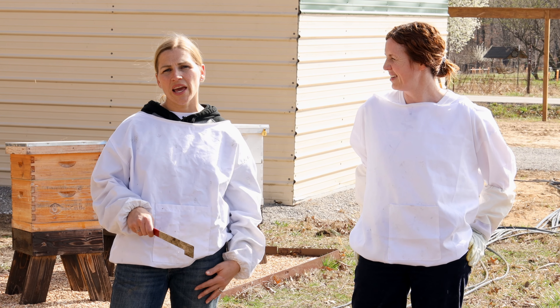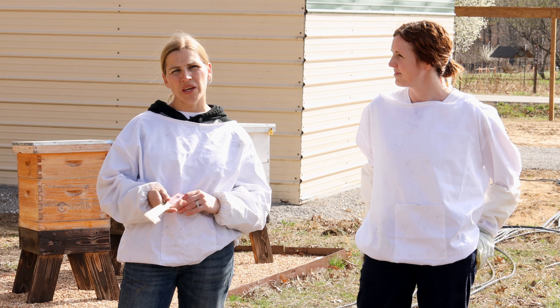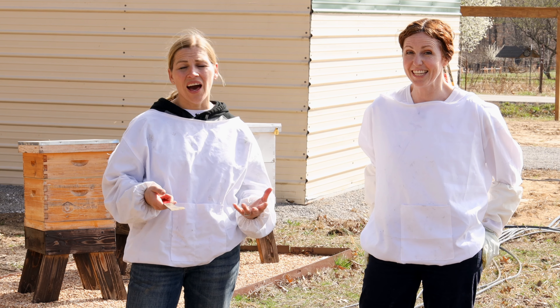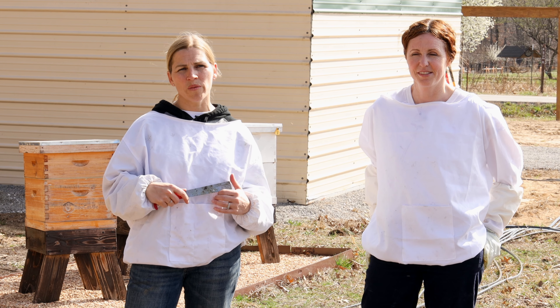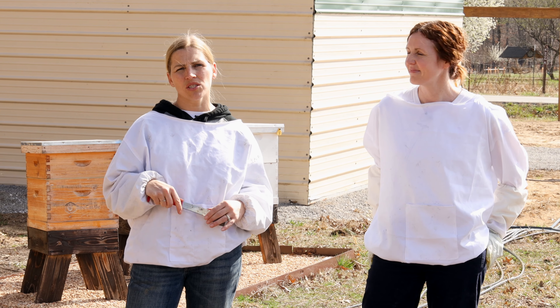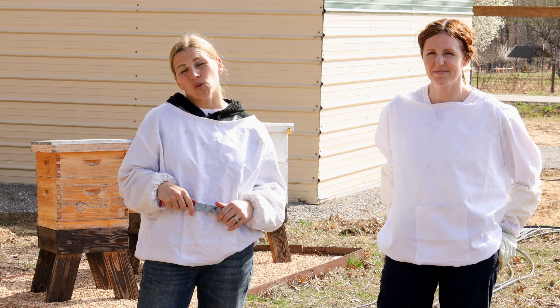So a couple things we're doing today. We're going to check the hives that are still here and see how they're doing — make sure they've got a queen, that we see brood. We do have one hive that we think swarmed because it was looking pretty good a few weeks ago and it's just gone now. So we're going to take a look in there and see if there's any indication as to what happened.